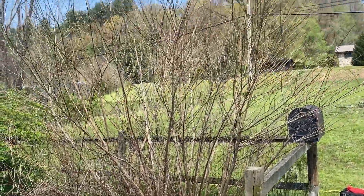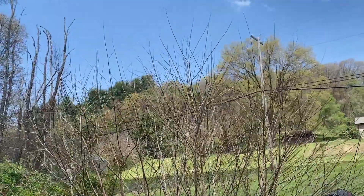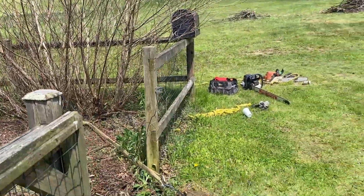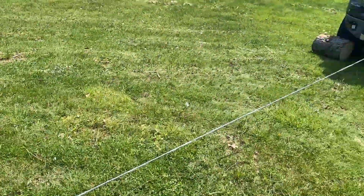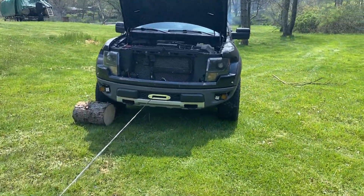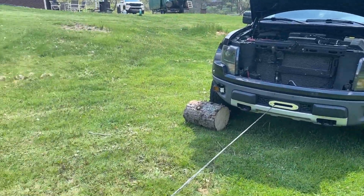Well, we're going to try a bigger bush. You know what these bushes are about — they are nasty, they don't want to come out. But I had to chalk the wheel on the old Raptor and let's give it a shot.